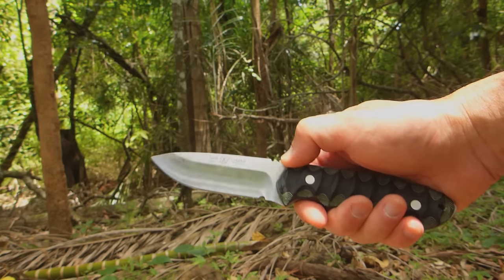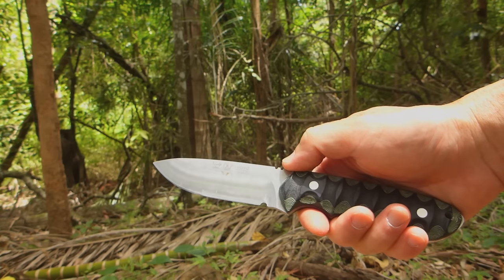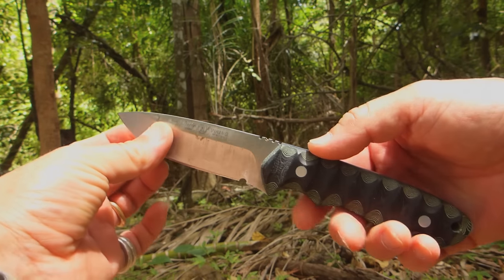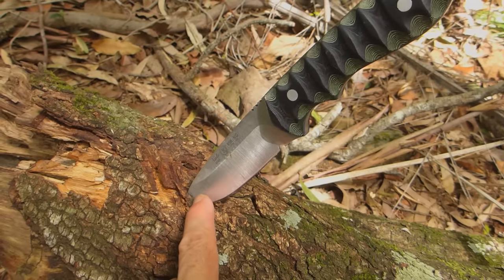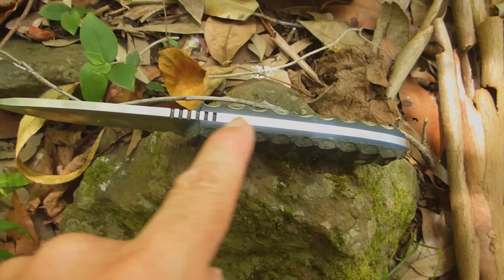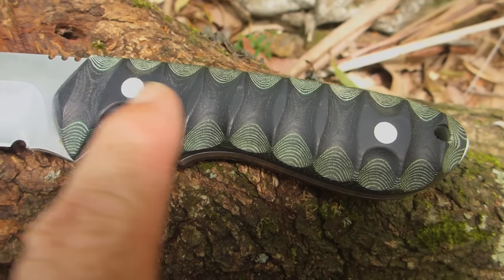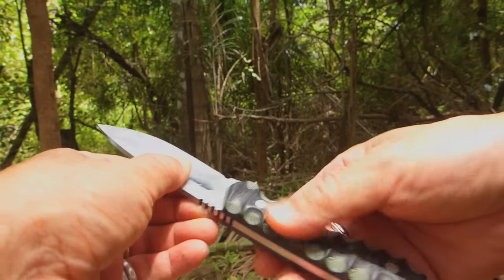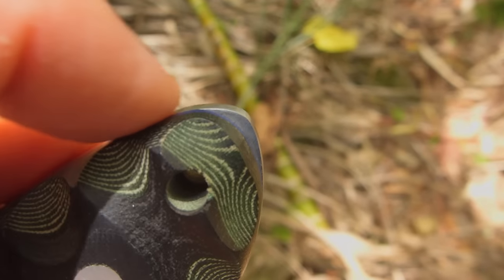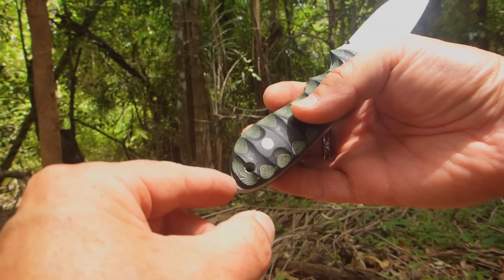Good day, Bush Camping Tools here. I've got with me Miguel Nieto's Viking model, from Miguel Nieto SL in Spain. It's a fully made-in-Spain blade — you can see it's hollow ground, drop point design, full tang with micarta scales, and a very aggressive grip on the micarta. You've got a lanyard hole down here, and the butt just protrudes a little bit past the scales.